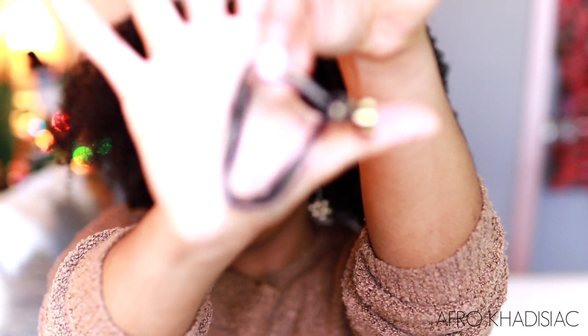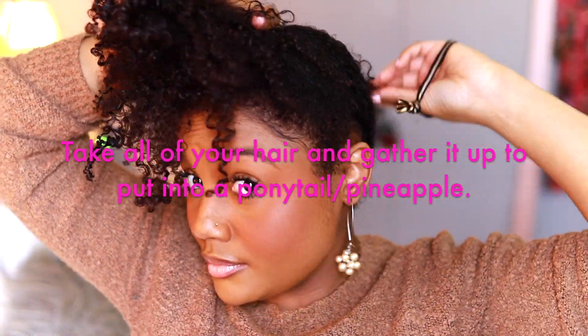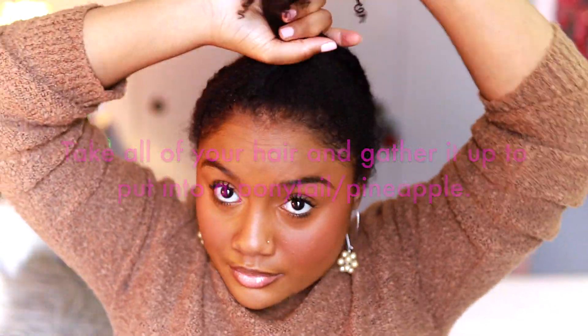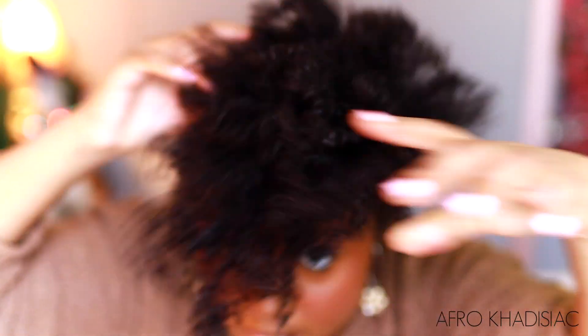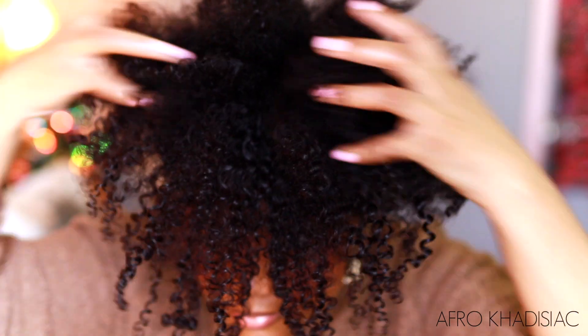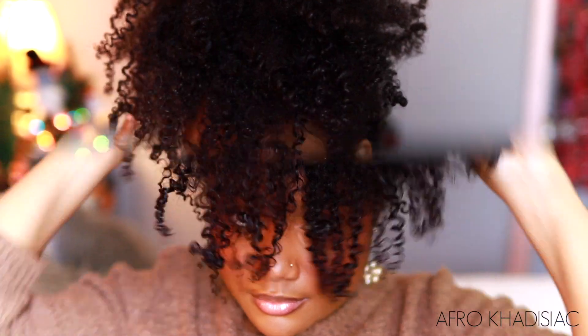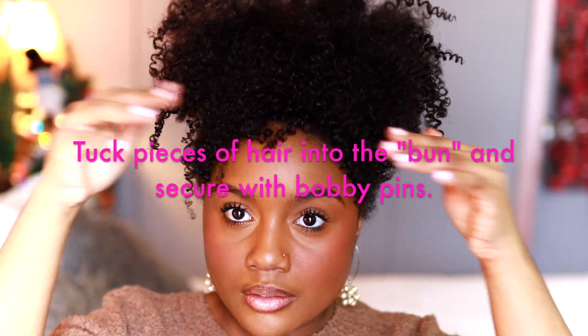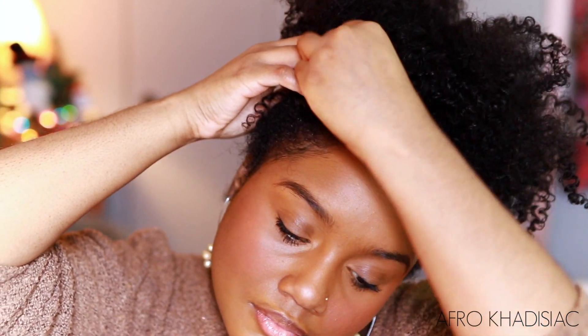Here I am taking my hair tie once again and I'm just going to gather all of my hair and put it into a very loose ponytail — or actually a pineapple. Now that I have my hair in this loose pineapple, I'm just going to tuck pieces of my hair underneath themselves to create this illusion of a bun, and I'm going to take some bobby pins and pin my hair into place.